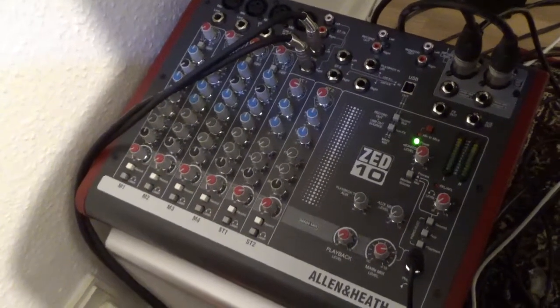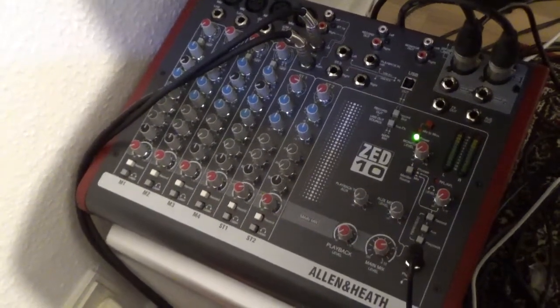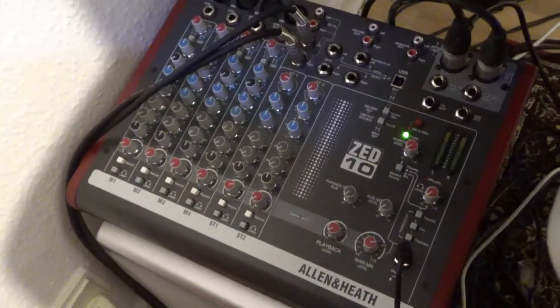Hello, welcome to my channel and to this short overview of my new mixer. That is the Allen & Heath Z10.